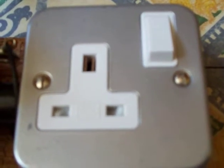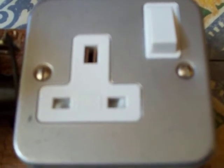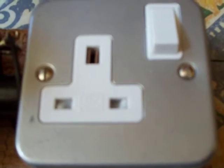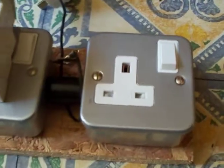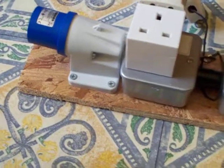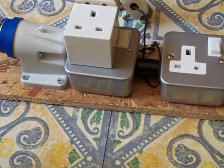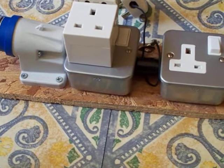Good evening people. Up in front of the camera today we've got some little updates with the fun jiggery poker unit. Now we've all seen that and what I can get up to with that, but I decided it's time to upgrade this fun jiggery poker unit.